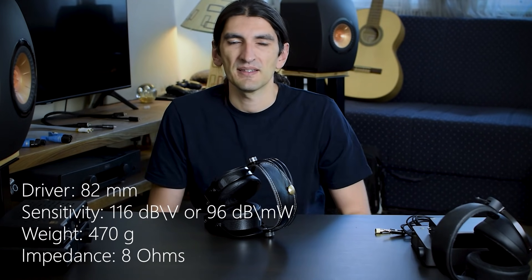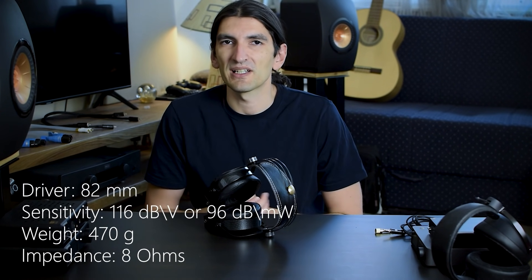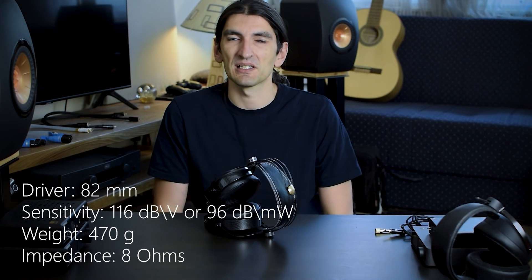Before we continue talking about sound, I quickly wanted to go through the specs. As I mentioned, these are dual planar headphones. Their impedance is very low at 8 ohms. That said, I didn't have any problems driving them with any of my DACs or amps, and no background hiss. They're actually quite sensitive too. I'll put all of that on the screen so you can see it, but it's not really that important — what's important is the sound.